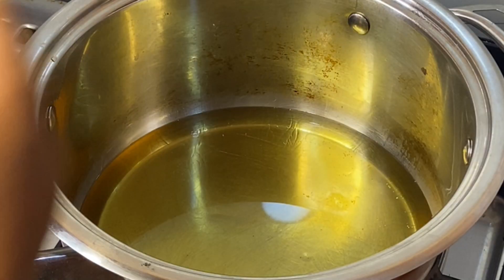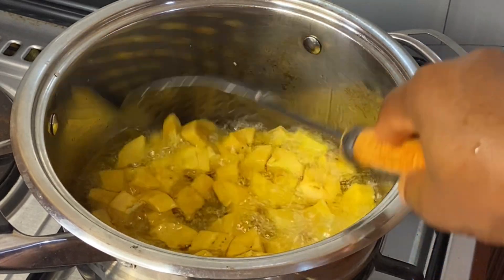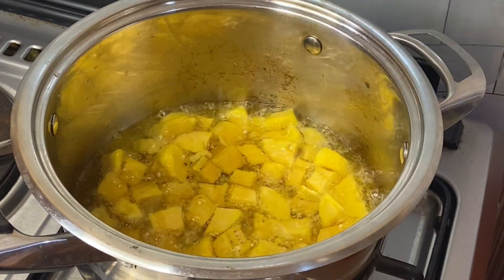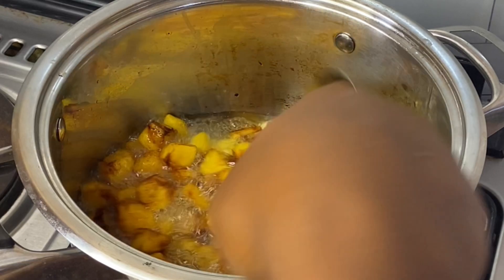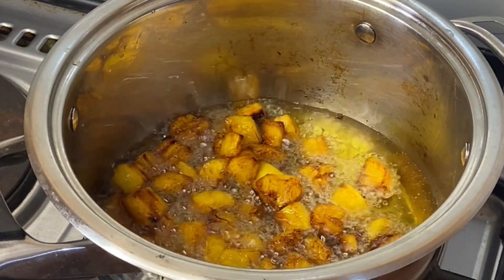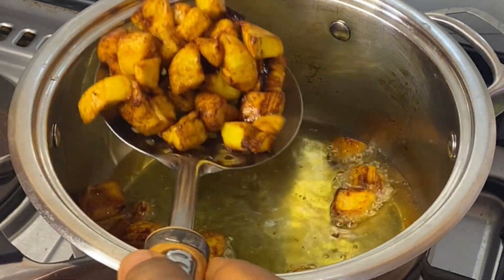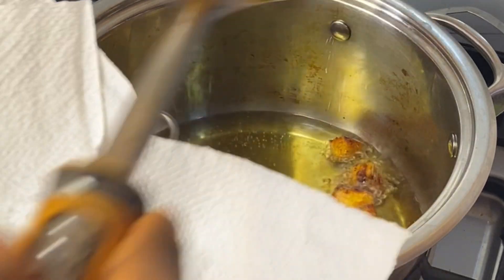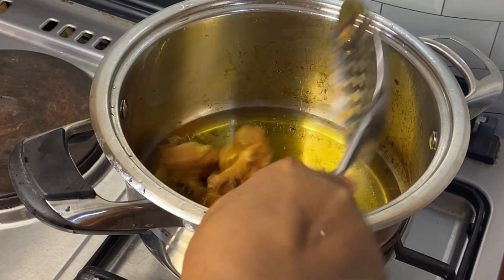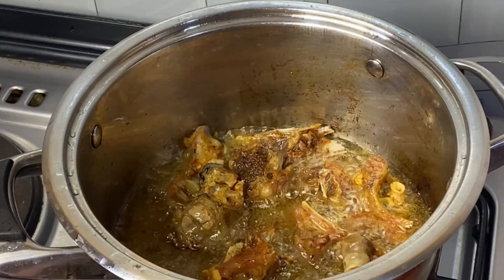The oil has heated and I am frying this plantain. Make sure that you fry your plantain properly but not too dry. Make it so that when you finish frying, it is crispy on the outside but soft on the inside — that is what you should feel when you bite into it.